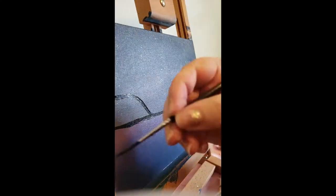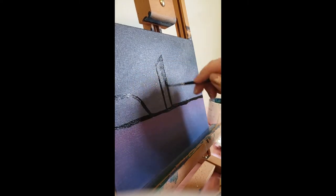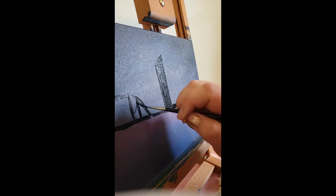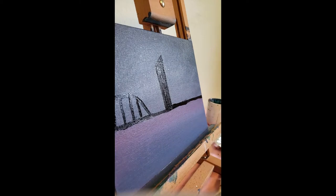I'm gonna start reinforcing those lines again and start putting in some buildings. I'm using a liner brush here both because my canvas is fairly small — this is only an 8 by 10 — and also because it's the only brush I have clean. I'm really terrible at washing my brushes, so don't be like me.